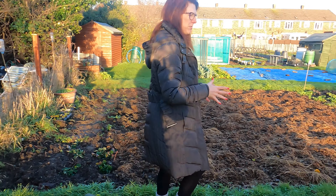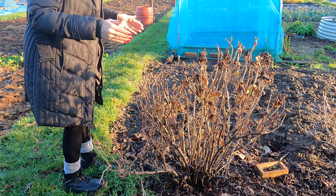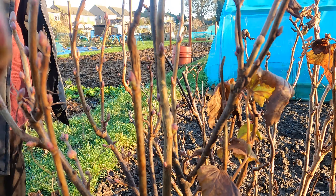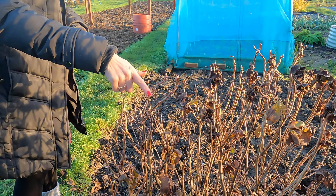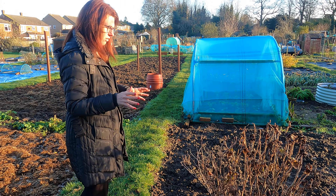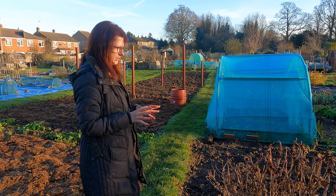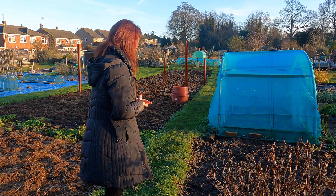As we move down I've got my blackcurrant bushes — these definitely need pruning. There's a lot of twigs crossing over each other and a lot of old wood, but you can see lots of buds forming already. When you zoom in quite closely you actually see lots of lovely buds coming. I will be doing a separate video on how to prune blackcurrants, because it is different to the way you prune your raspberries.